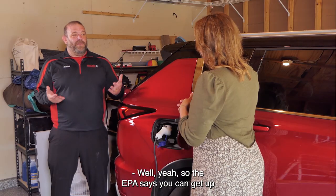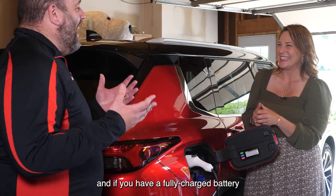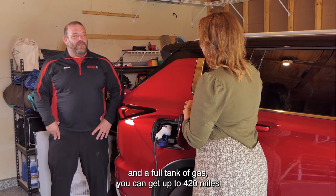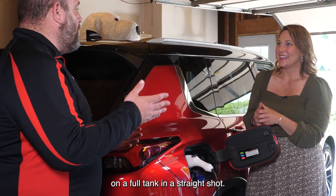Explain how that works. So the EPA says you can get up to 38 miles of all electric, or 40 in your case, and if you have a fully charged battery and a full tank of gas, you can get up to 420 miles on a full tank in a straight shot.